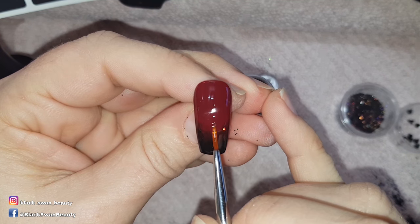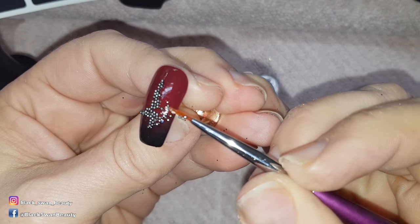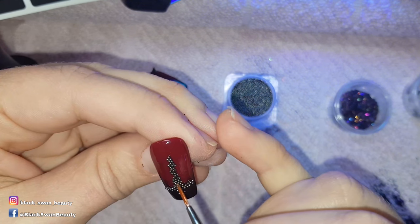On this nail I'm making an upside-down crucifix, and to do that I use no-wipe top coat and microbeads. I position the beads in the shape of a crucifix and then I cure for one minute when I'm happy with the shape.